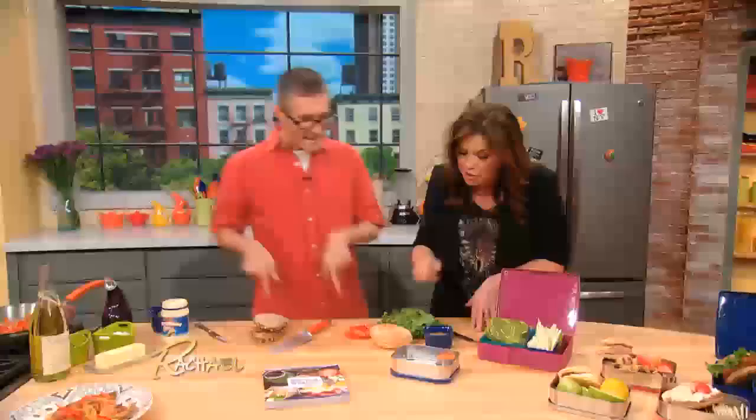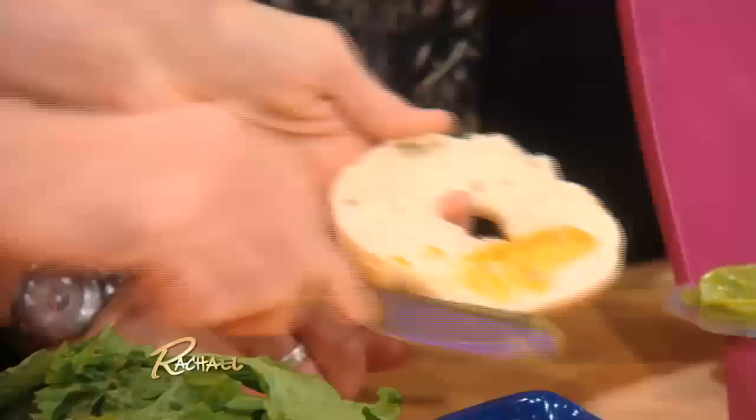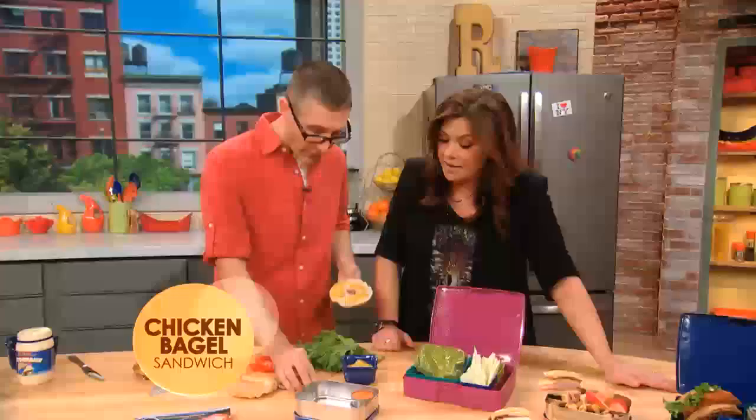What are you gonna do with the bagel? We got a sliced bagel here — we can spread it with a little bit of honey mustard. This isn't nothing fancy, but you know what, lunch isn't about fancy. Lunch is about getting the kids and yourself out the door fast.